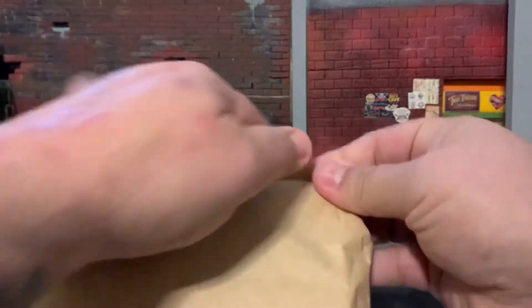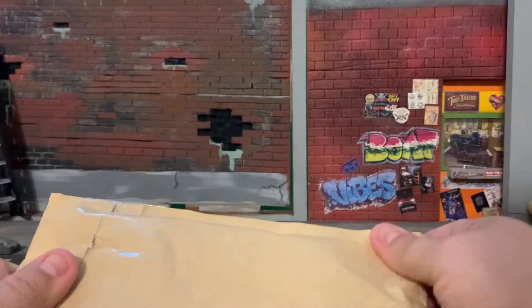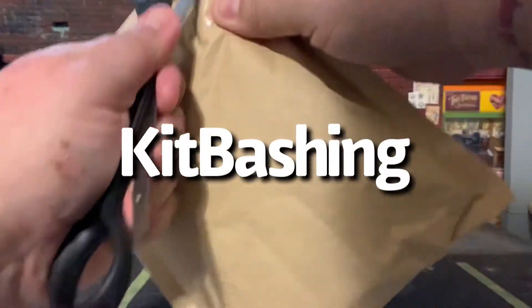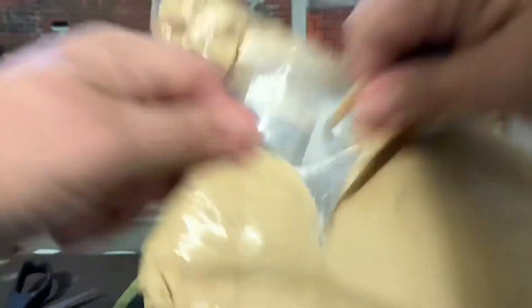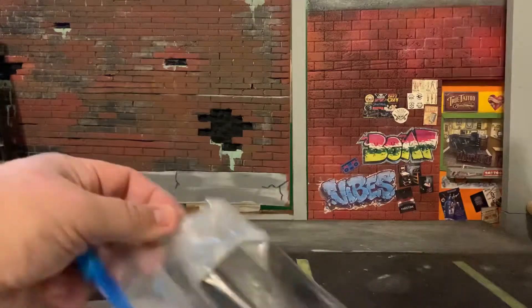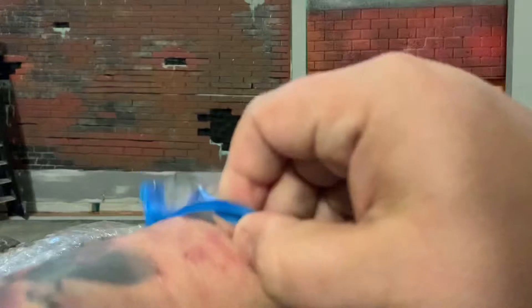This guy I found on eBay that does these kind of... basically part swapping, but he does some customizing, some molding, some painting and stuff. But this one I thought looked really cool, so I put in a best offer bid and got it at a real reasonable price. I'm very excited to have him and add him to my collection. So let's go ahead and get these accessories opened and see what the Govenator comes with.